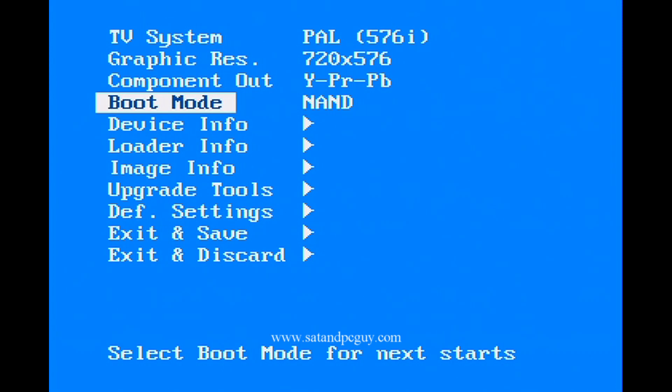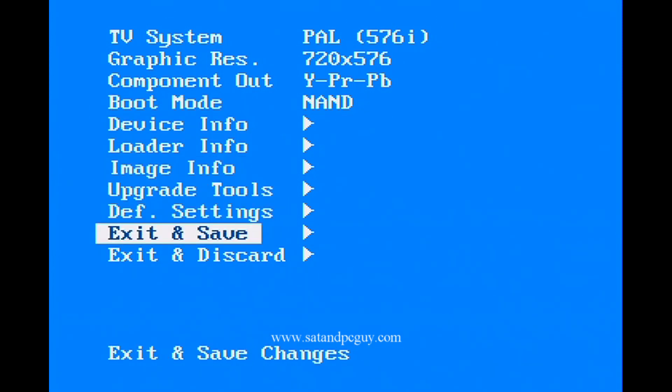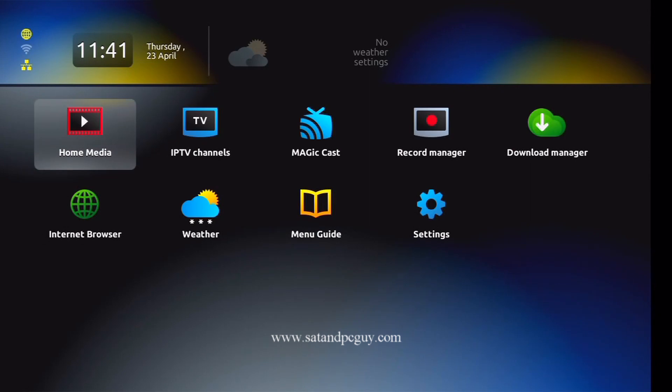Go down to Exit and Save, then press OK. Your MAG box will now reboot and take you to the default settings and the inner portal.